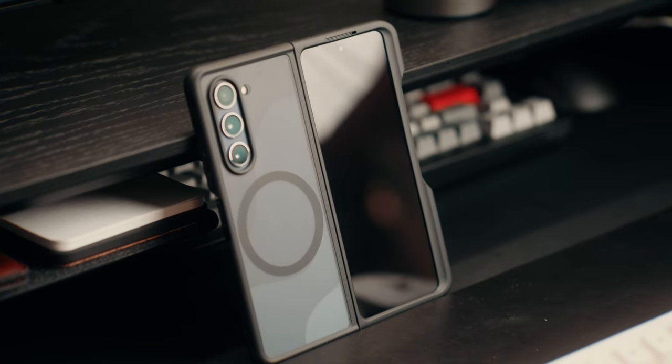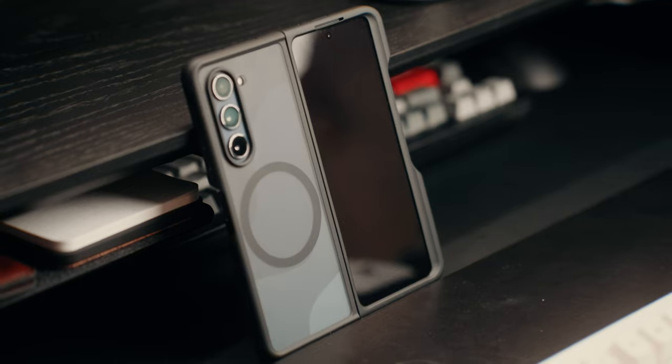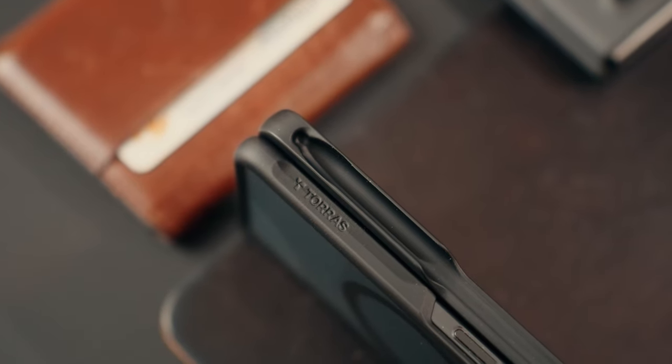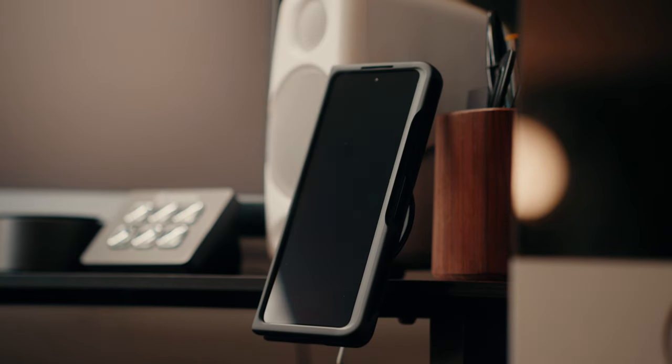The second item on our list is the Taurus MagSafe case plus S Pen holder. This is the case I've been eyeing ever since I got my hands on the Z Fold 5. As someone who enjoys having MagSafe on all my phones for charging — I have so many docks and MagSafe chargers all around the house — I wanted that MagSafe experience for my Z Fold 5. Taurus, at least at the time of making this video, is the only case maker that has a solid MagSafe case.